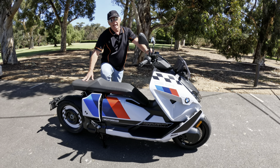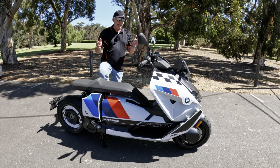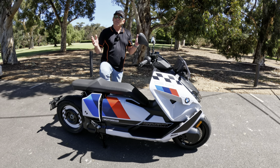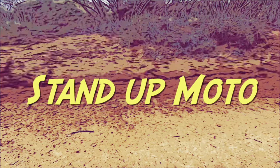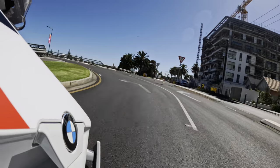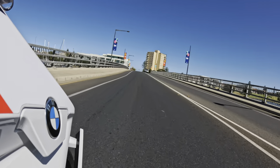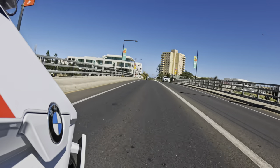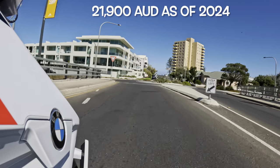Hi, I'm Steve. Welcome to Stand Up Moto, and this is my review of the fully electric BMW CE04. Today we're going to have a pretty comprehensive look at this electric offering from BMW that comes in at around 22,000 Australian dollars.